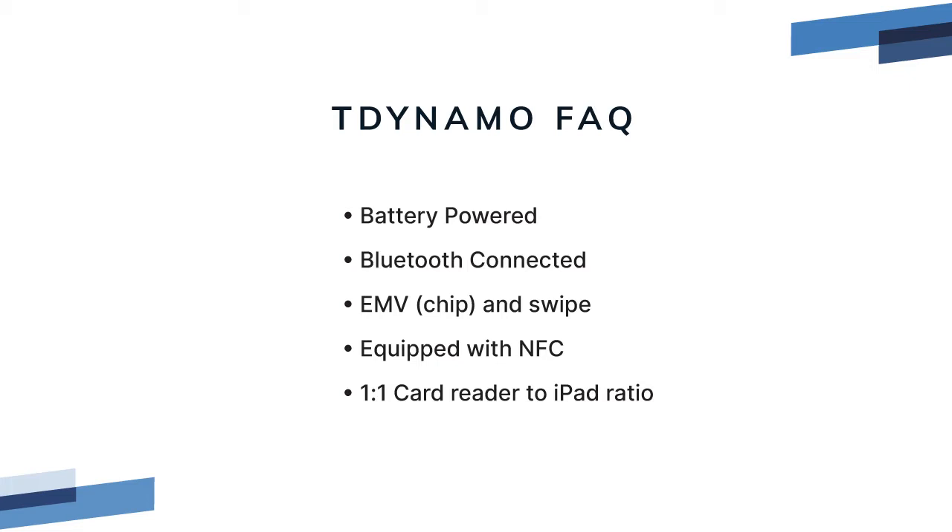It can read swipe and EMV chip cards. It also has NFC, so you can use Apple Pay or other smartphone pay apps. It's worth mentioning that only one iPad can connect to the card reader, and you need to use one card reader per iPad.